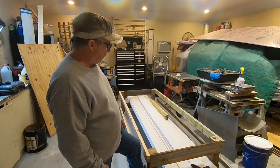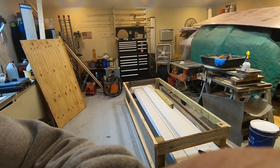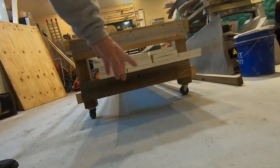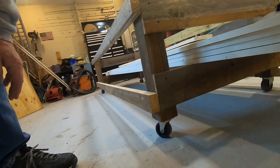So what I'm starting out with is I built this little dolly frame here. I'll give you a close-up look at it. I just used some scrap fence pickets, and you can see I just made a big rectangle on wheels.